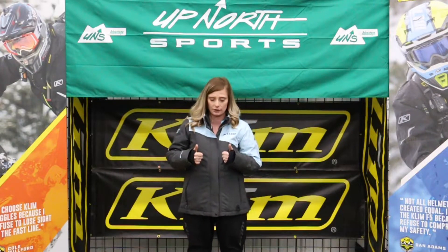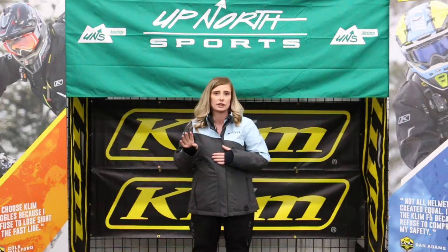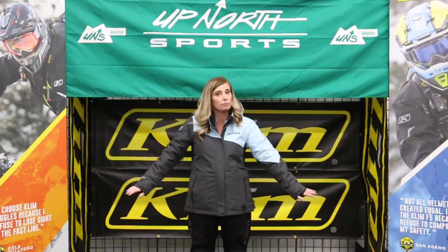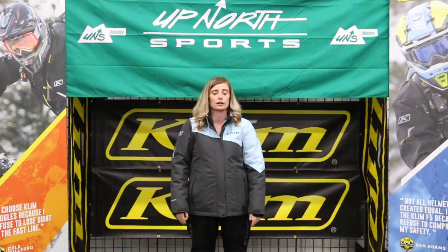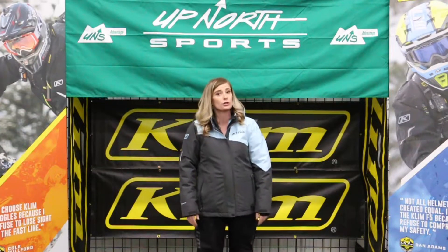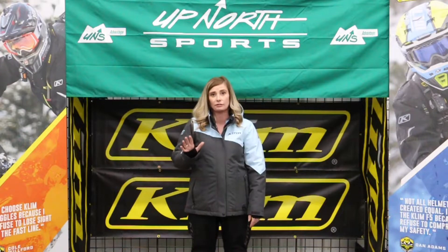This jacket is gonna come with four different colors this year, and I am currently wearing the asphalt crystal blue. I'm kind of digging it — I like the blue and the gray, it's very sophisticated. It's also gonna range in sizes extra small to 2XL.